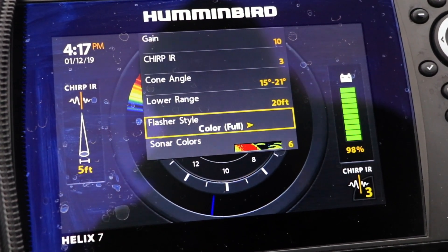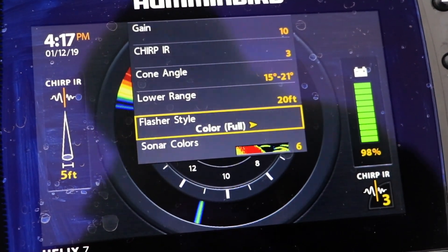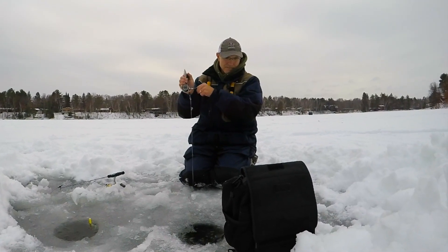You must rely on the color of the sonar return to determine the size of the target. The Full Flasher style will remind you of sonar displays from mechanical flashers, like a Humminbird ICE 55.